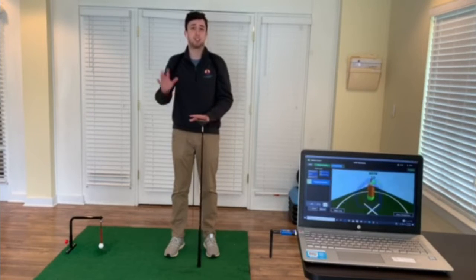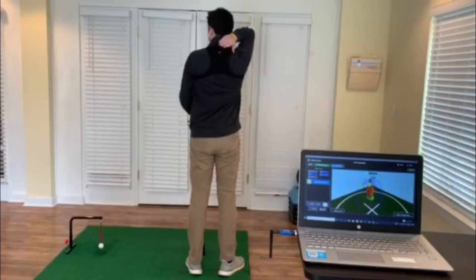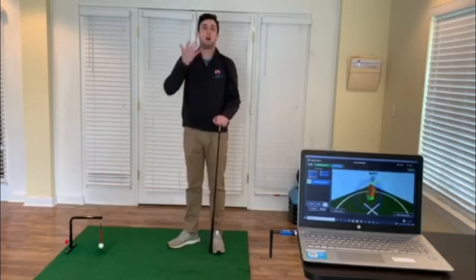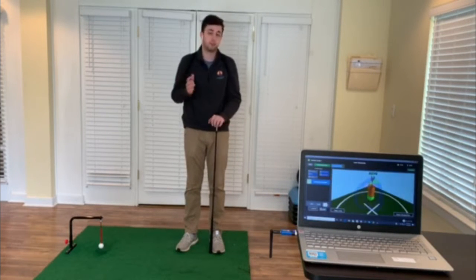The K-Vest gives us these two sensors in particular. We have the one right here in the middle of my back and this one right here right below my belt. They differentiate our upper body from our lower body so we can see how they move on each other in our golf swing.